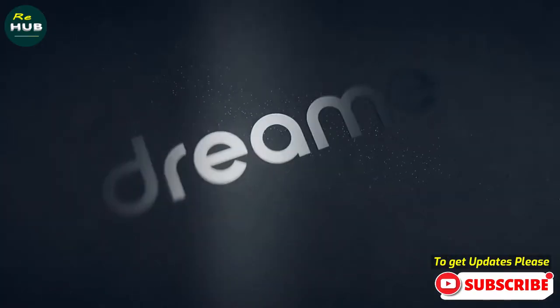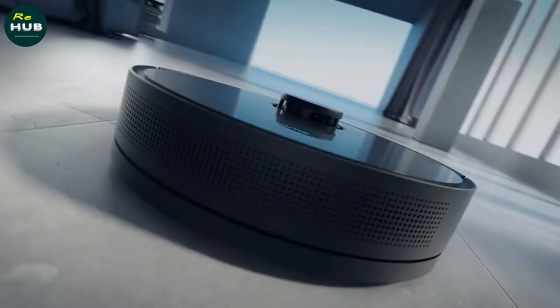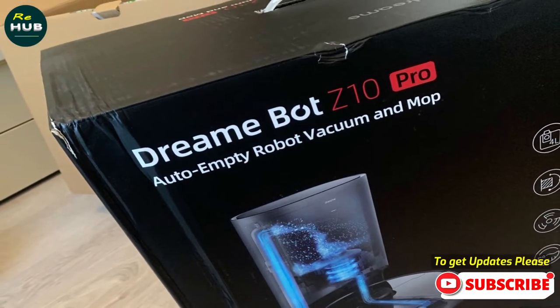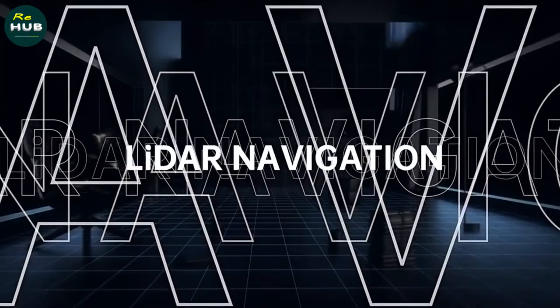In terms of quality, these are all kinds of customer reviews and price reductions. I have reviewed this Dreams E10 Pro Robot Vacuum Cleaner based on personal opinion by verifying the market value. If the product mentioned has more information and an updated price, it needs to be linked in the description below.